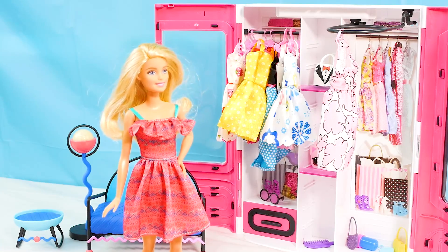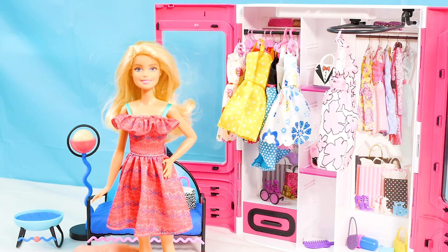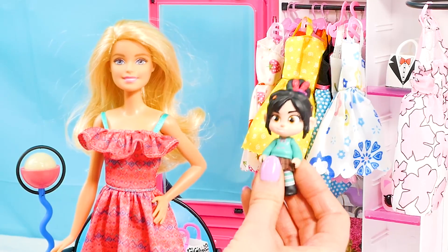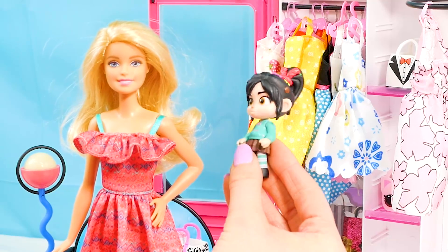Toy unboxing is only fun if you have someone to do it with, so I decided to invite my friend Vanellope to come help me play with this new toy. Hey Vanellope! Hey guys, what's up? My name is Vanellope, and I'm so excited to be here on Barbie's Toy Vlog.